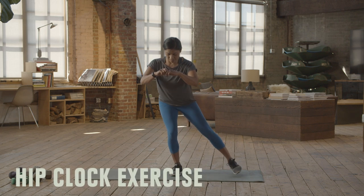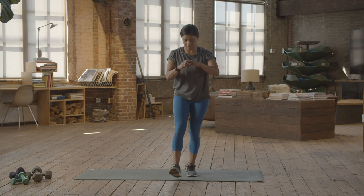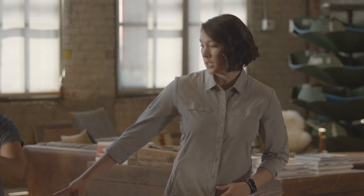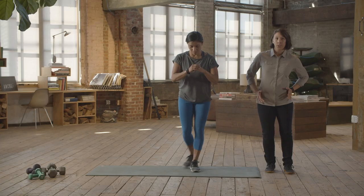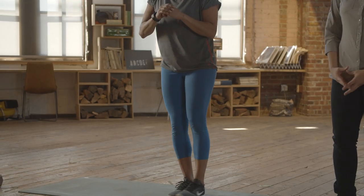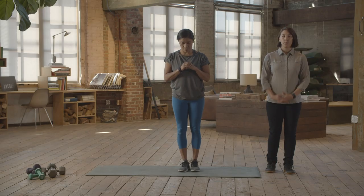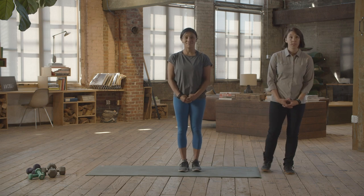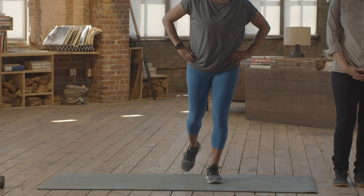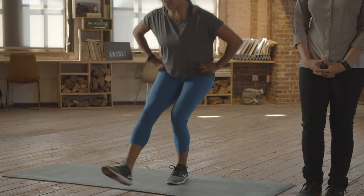Hip clock. As you work through the hip clock, remember to not let that knee wobble, and as you take it into different directions like Anna is doing here, don't let your weight shift over. Ideally, run through this about four or five times on each leg for one set, making sure to come up to a nice tall position between each movement. To make it easier, don't go out as far and focus on that balance. To make it harder, squat deeper into each position.